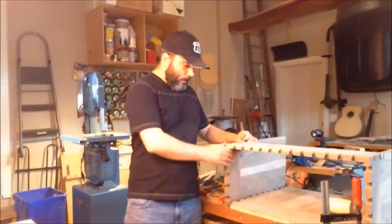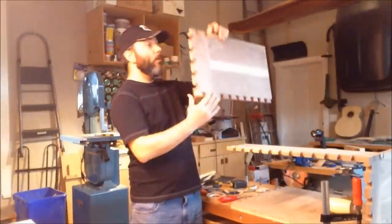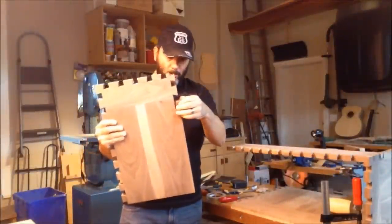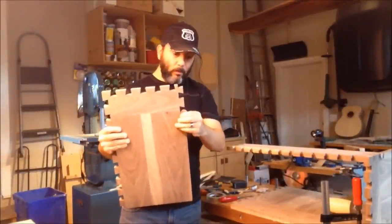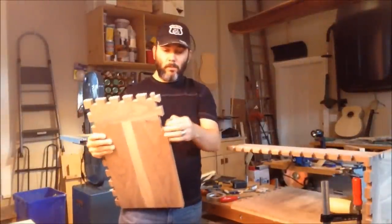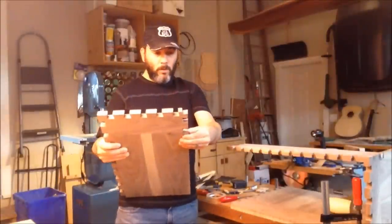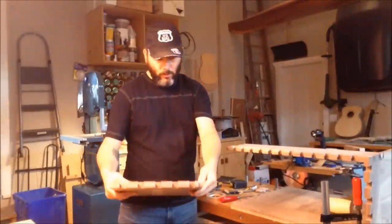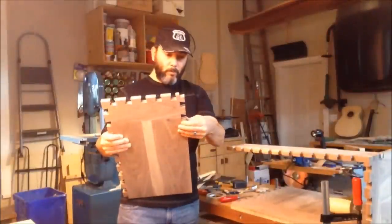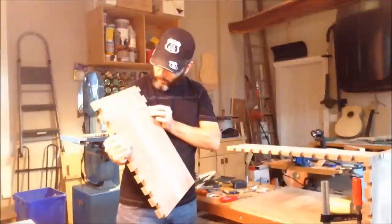I'm in the process of taking the side out, and while removing this one I had a little incident. On the other side, I'll try to use a little wedge to protect that piece because it's smaller — that's why it ended up cracking. So what I'll do is just use some glue, re-glue it in place, and hopefully that fixes the problem.